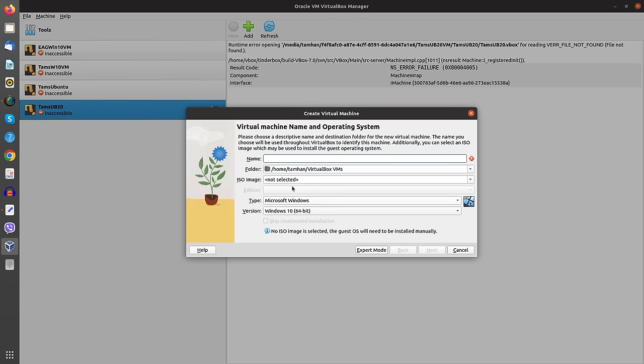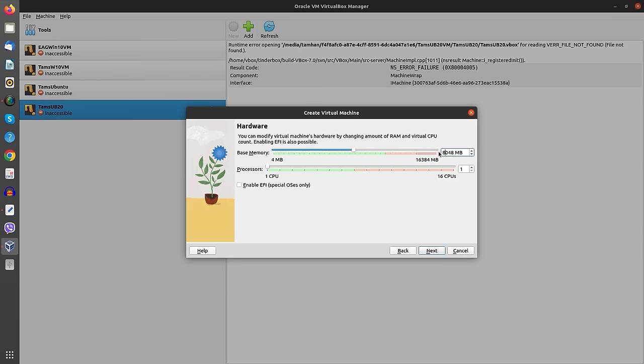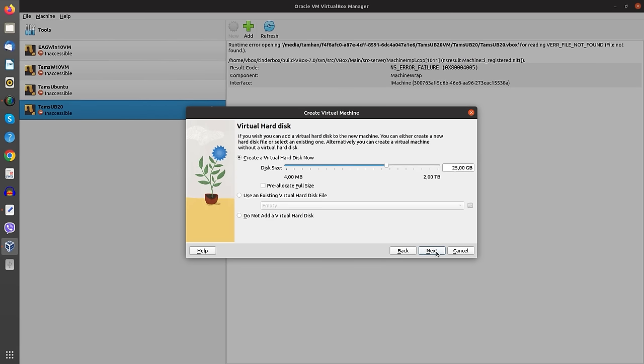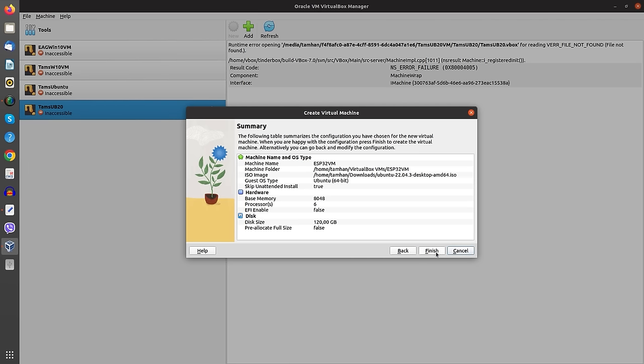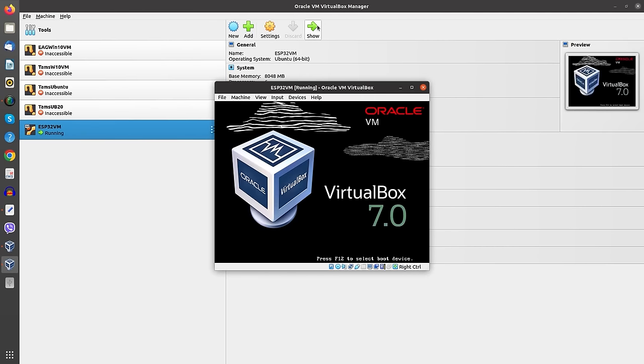I'm going to use a virtual machine because that is just the smartest way to demonstrate the clean bring-up of the system. We're going to call it ESP32VM and we're going to be using Ubuntu 22.04. What is important is we're going to be using an insane amount of compute for the compile, so I'm going to give 6 of the 8 CPUs to this, and I'm going to assign 120 GB of storage — it usually won't use all of it but we want to play it safe. Now we can start the virtual machine and just install Ubuntu as we would always do it.